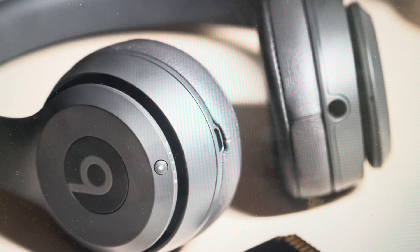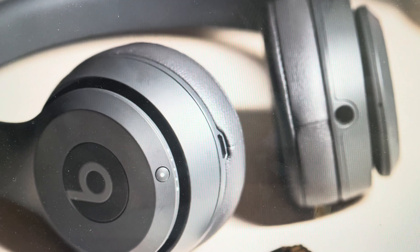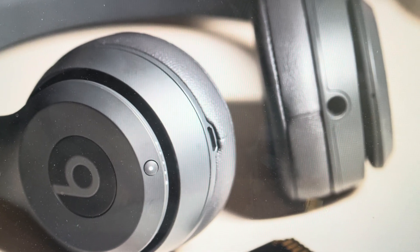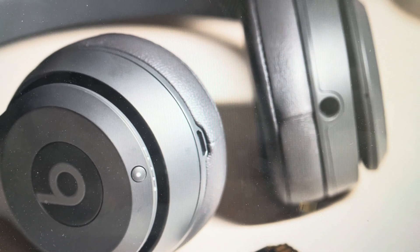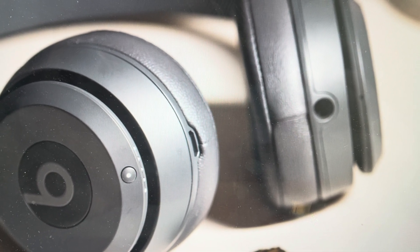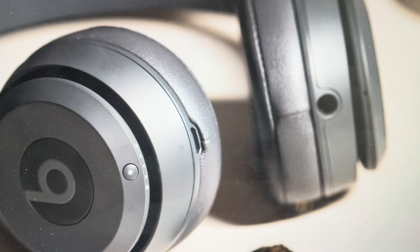Hey everybody, this is a quick video in case you have Beats Solo 3 wireless over-ear headphones and you need to do a hard reset to the factory default settings on them. You're going to want to do this for one of two reasons. The first one is troubleshooting — if you're having any issues with these not connecting to your device, or if they're not pairing or syncing with Bluetooth, that can very often be fixed with a hard reset.